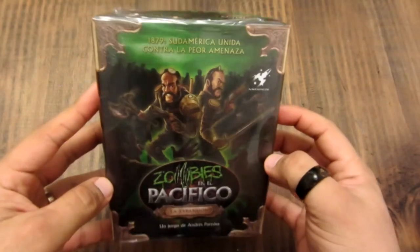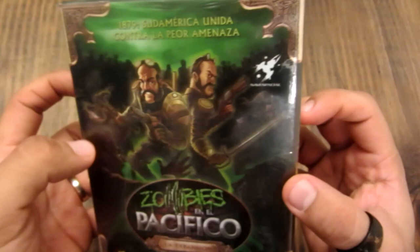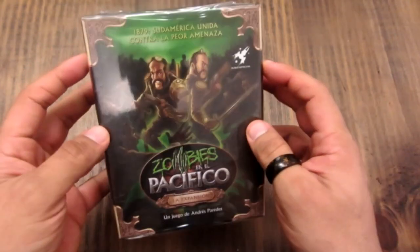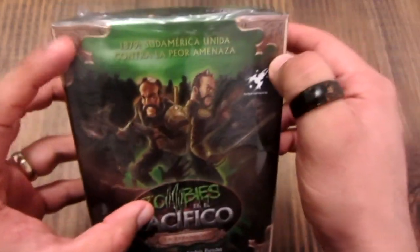Empezamos con el unboxing de Zombies en el Pacífico. Aquí en la carátula vemos a los dos héroes luchando contra los zombies. Es una caja pequeña, bastante detallada, el dibujo con unos adornitos bien bacanes.